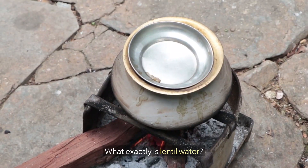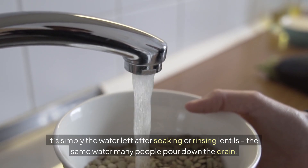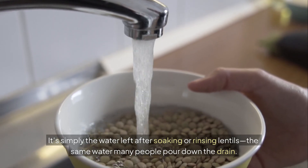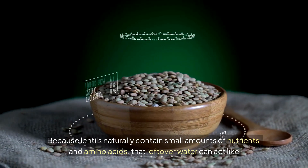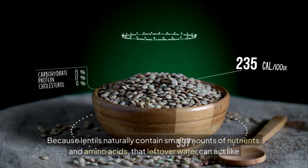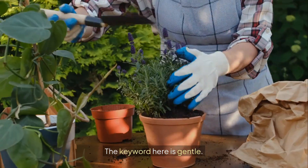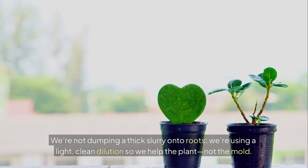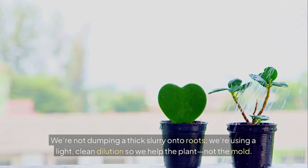What exactly is lentil water? It's simply the water left after soaking or rinsing lentils — the same water many people pour down the drain. Because lentils naturally contain small amounts of nutrients and amino acids, that leftover water can act like a very gentle feed. The keyword here is gentle. We're not dumping a thick slurry onto roots. We're using a light, clean dilution so we help the plant, not the mold.